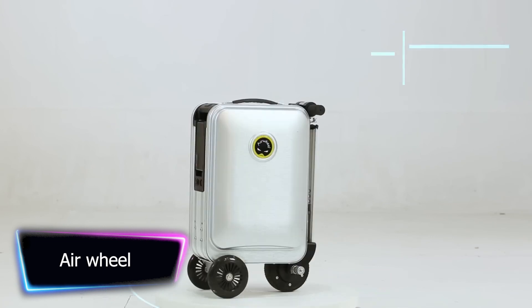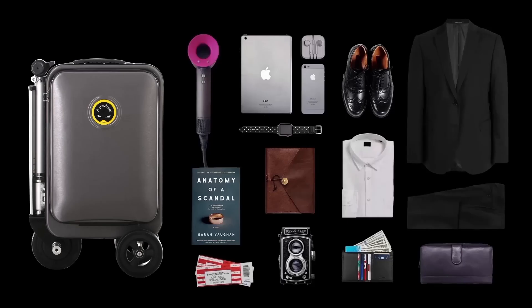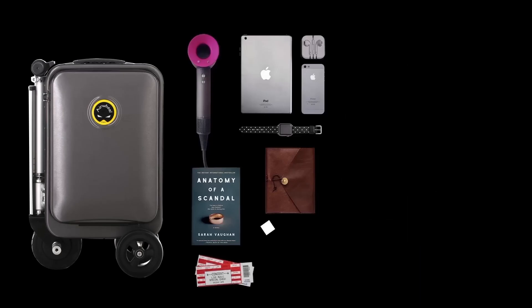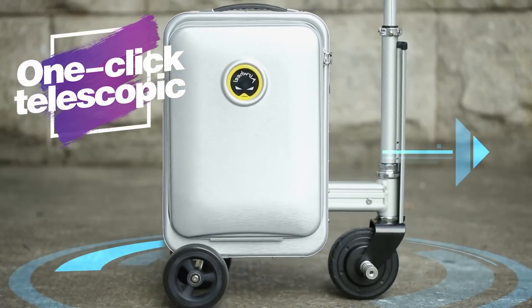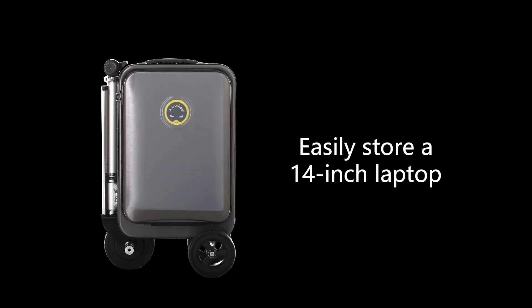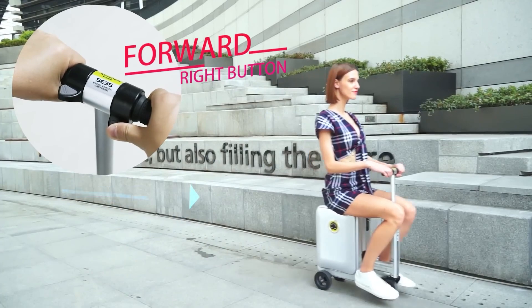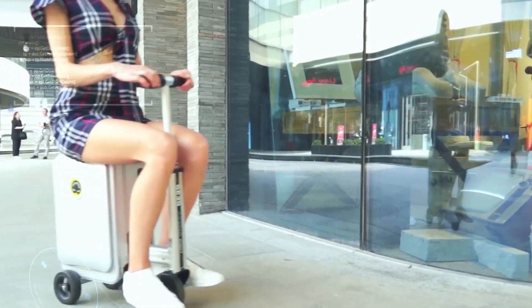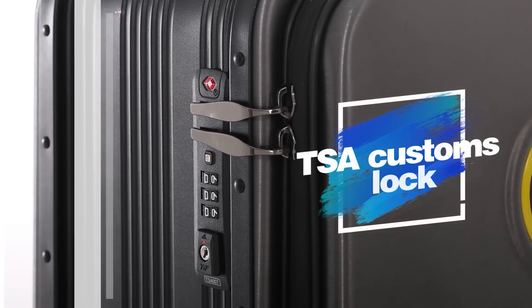Traveling can be difficult, especially when you have to navigate crowded airports, train stations, and other transportation hubs. But what if you could make your travels more efficient and convenient? Introducing Airwheel, the first rideable boarding luggage and e-scooter. This innovative piece of luggage combines the convenience of an electric scooter with the functionality of traditional luggage. With a top speed of 10 kmph and a range of up to 10 km on a single charge, you'll be able to easily navigate crowds and arrive at your destination in no time.